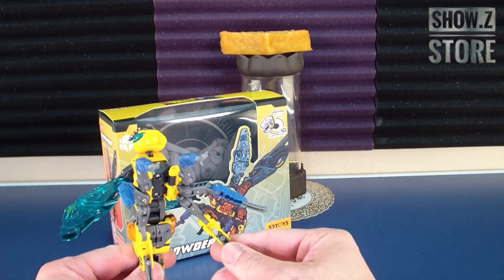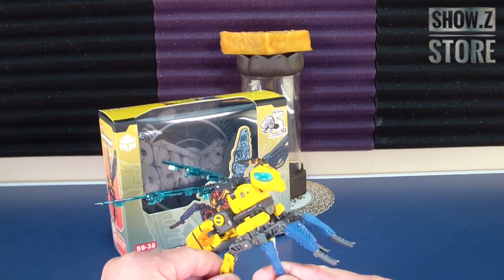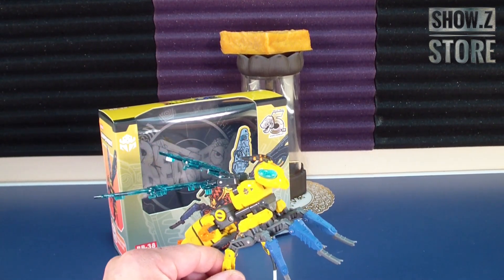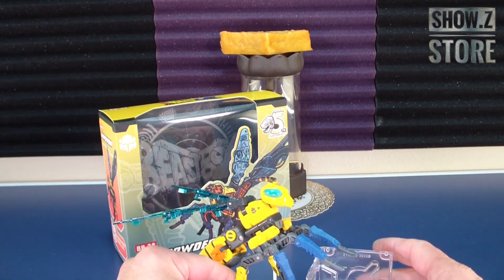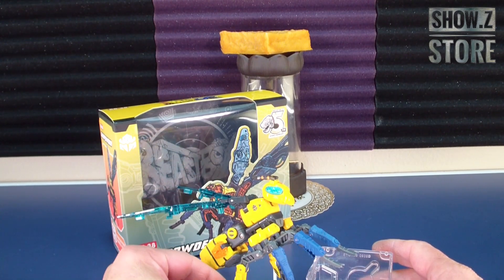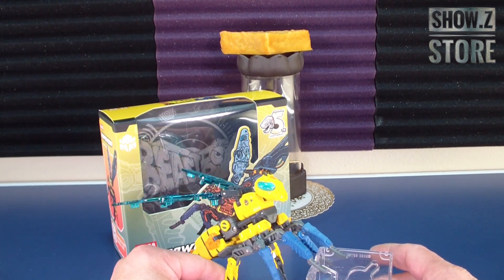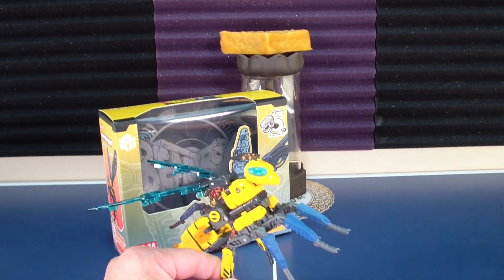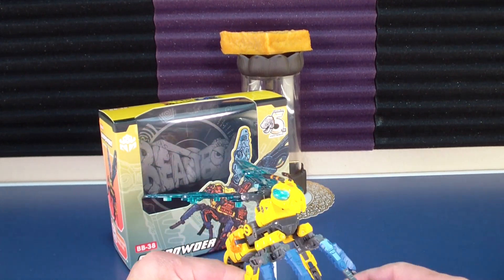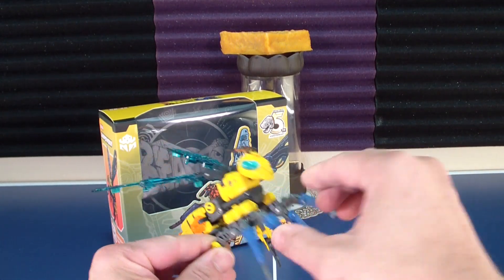I got this guy from Shoozy Store. I didn't get the honeycomb version because, you know, that's a little silly because this guy's a wasp, and unless they steal honeycomb, it doesn't match up. 52 Toys BB-38 Gun Powder, their version of a Murder Hornet.